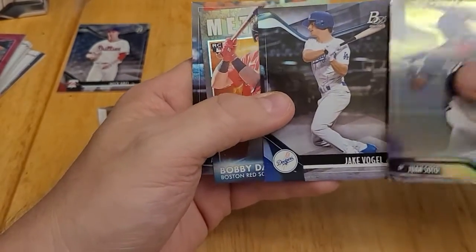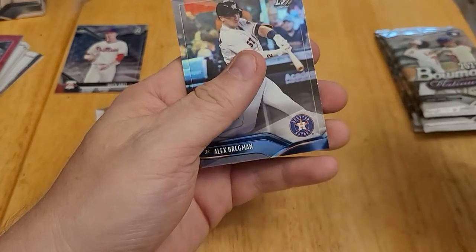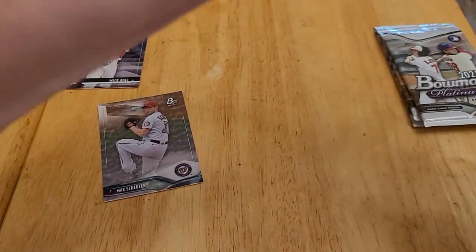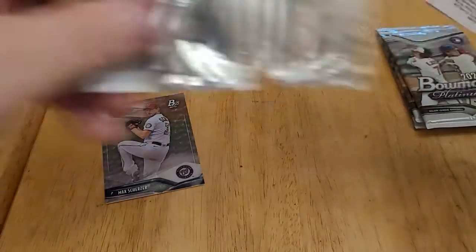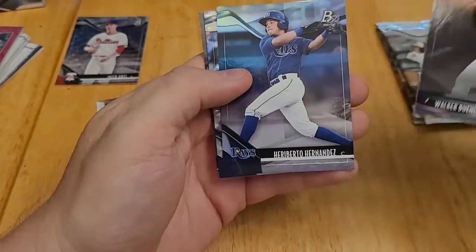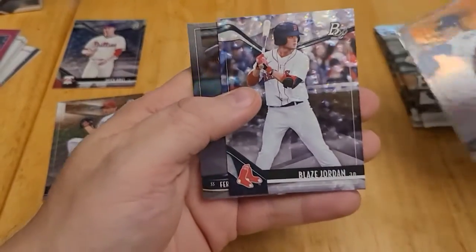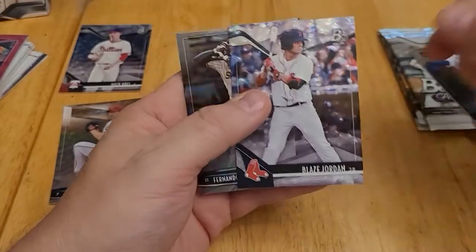Juan Soto — that's a nice card. Jake Vogel, Bobby Dahlberg, a Meteoric insert, and Alex Bregman. We're halfway through the box and we've gotten two of our Ice Foil Parallels — it said there should be four, so we're right on track. Walker Buehler, Heriberto Hernandez, and a Blaise Jordan Ice Foil Parallel. If you remember from the regular Bowman set, Blaise Jordan was one of the hot cards to get in that set, so that's a good one.